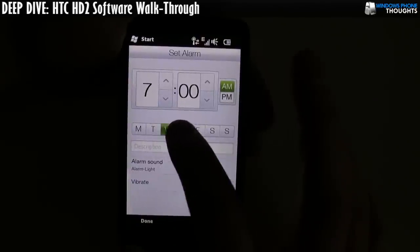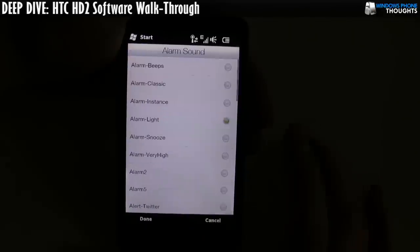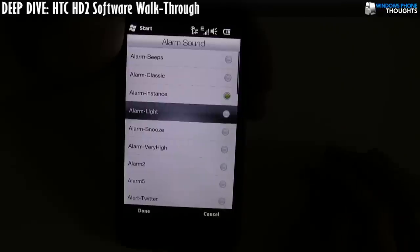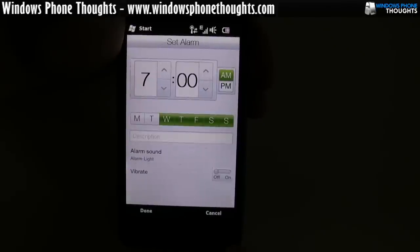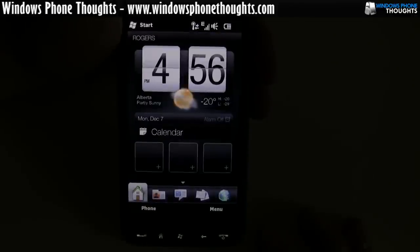You can set the alarm — say, wake up at 7 a.m. on Wednesday, Thursday, Friday, Saturday, Sunday — and away you go. You can also check out the different alarm sounds. I wanted to show you how loud the speaker is, so I cranked it up to maximum volume and tested the alarms. That's so loud it's hurting my ears, so HTC did a really good job making this device have a loud speaker.